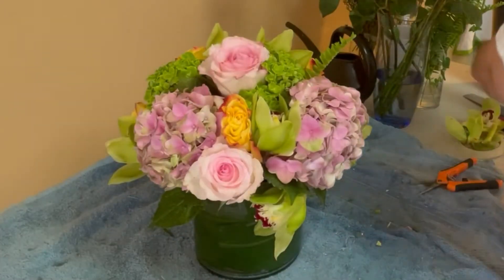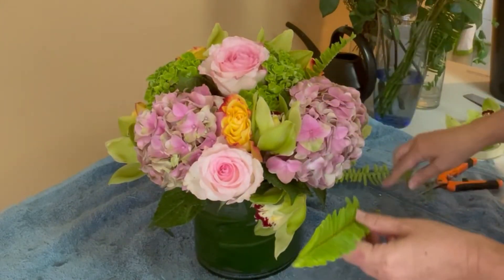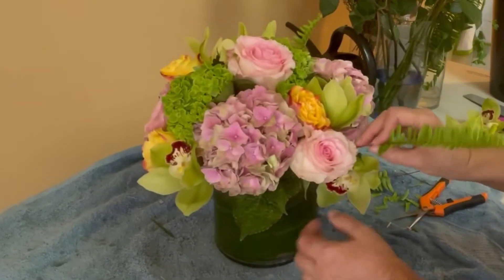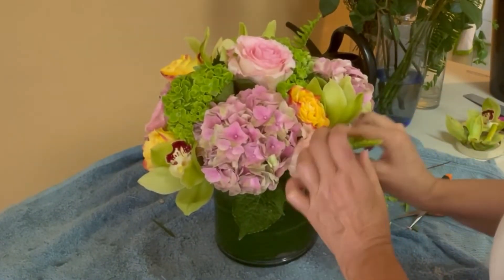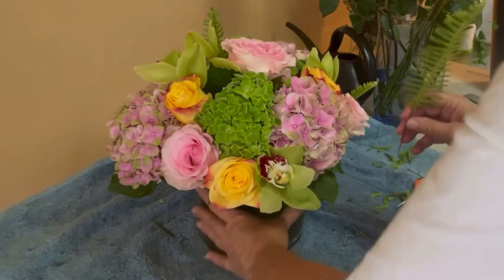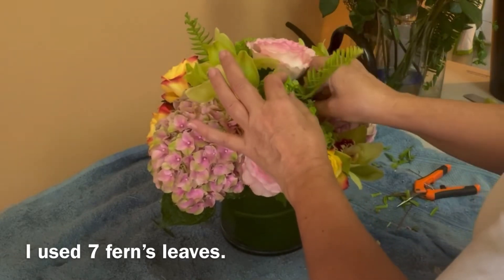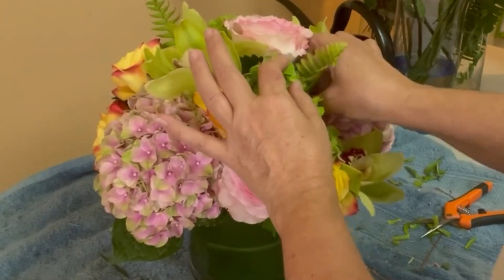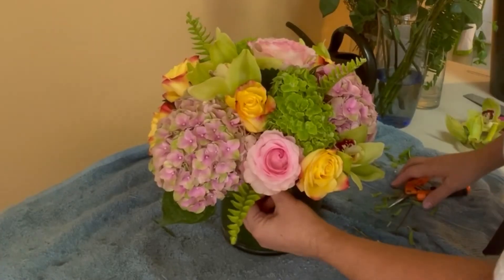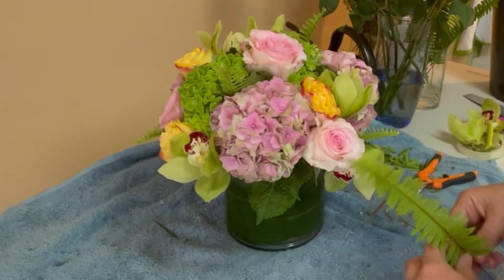Now I'm going to use leaves and ferns. These ferns are really long, so don't worry — you can remove the lower part of the little leaflets of the fern, cut it, and place it in the arrangement at whatever length you need. And that's the last step I did for this arrangement.